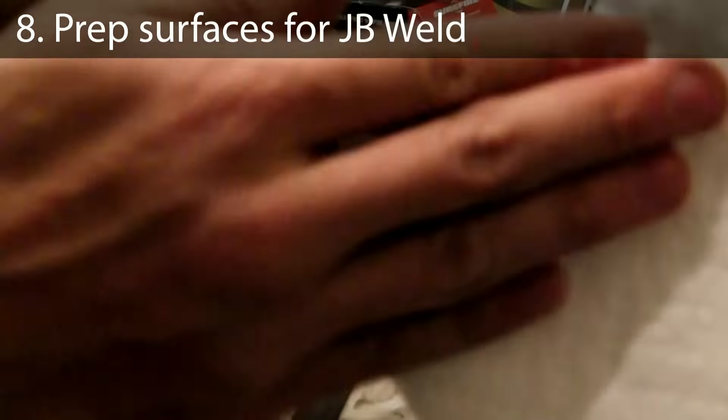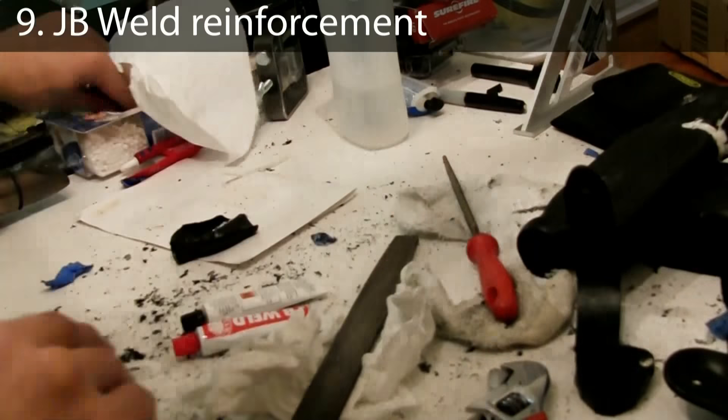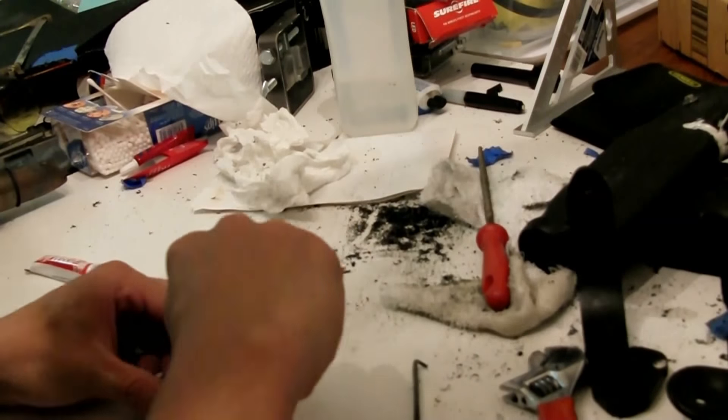Before JB welding the reinforcement plate on, both surfaces have to be smoothed out and cleaned. I'm prepping the surfaces with isopropyl alcohol. To attach the two pieces of kydex together, I'm using JB weld.